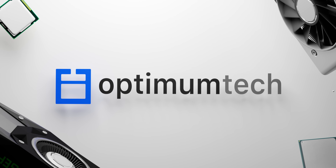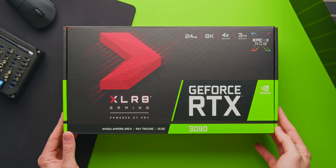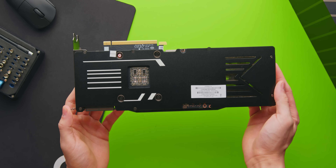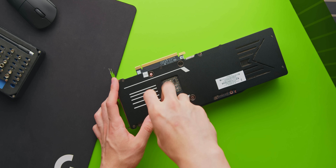Today we are finally liquid cooling the RTX 3090, which is something I've been so excited to do ever since it was first announced, but also a bit hesitant because this thing pulls around 350 watts on its own. In this video, we'll be taking a look at how much radiator volume you actually need to keep this thing running cool.